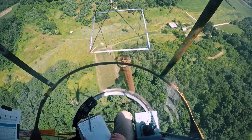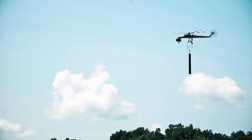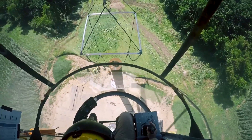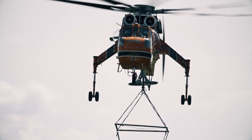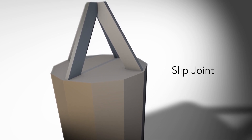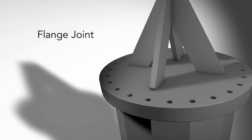The structures along this construction segment were installed using two types of designs. Structure segments can be designed to either be bolted together or slipped together. When this is done with the use of an aircrane, diamond guides, which look like triangles at the top of each structure section, are used to assist crews with aerial installation.